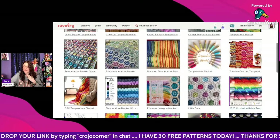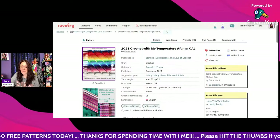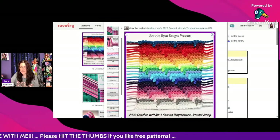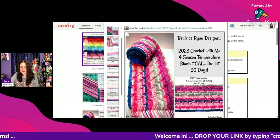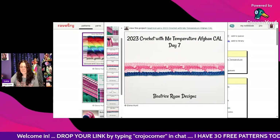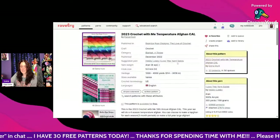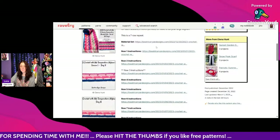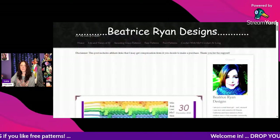This one is called 2023 Crochet With Me Temperature Afghan CAL by Elena Hunt. It's almost like a mosaic style with dropped stitches — really pretty! They use Aran weight from Hobby Lobby and a 5mm hook, needing 1,000 to 4,000 yards. It has a seven-row repeat material list and instructions right on the pattern. Click the link at the very bottom for the whole free pattern.